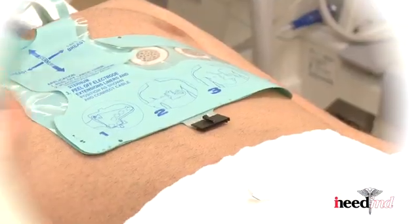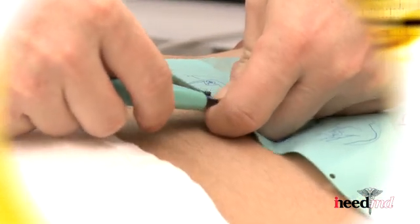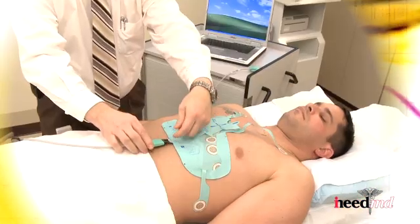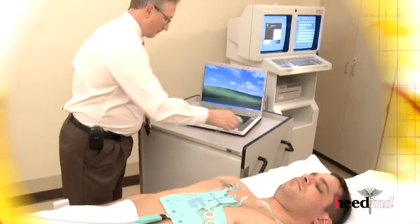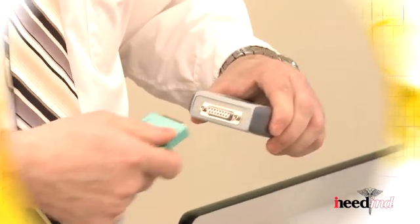Connect the glove to the iNeedMD cable until the glove and the cable are latched. Place the other end of the cable, the DB15, into the QRS card.